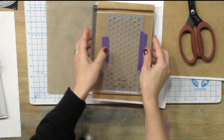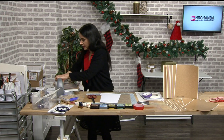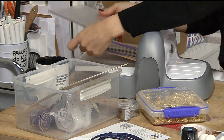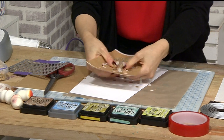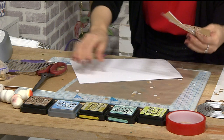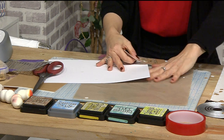Just run it through your die cutting machine, and there you have it. Sometimes all the pieces kind of fall out and it feels like it hasn't worked, but it has — it's like confetti, except it's sticky confetti.